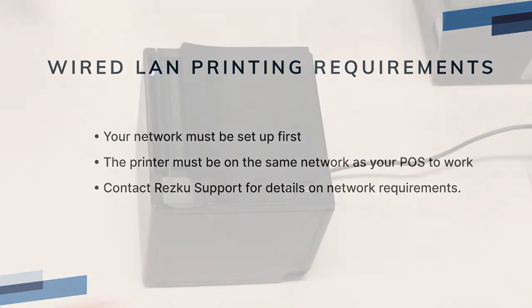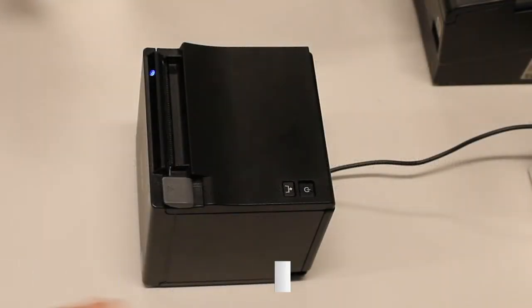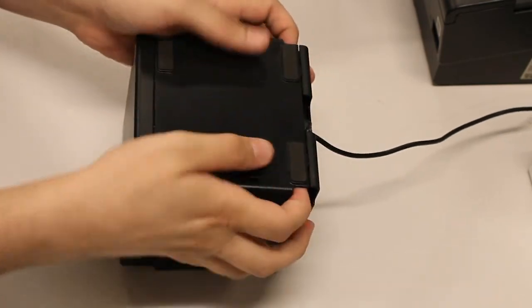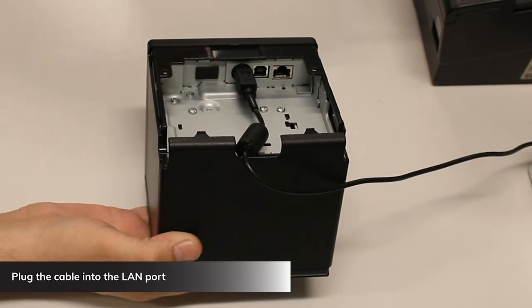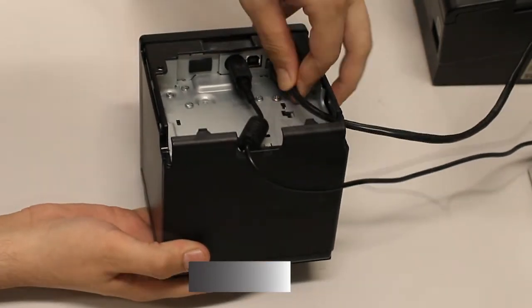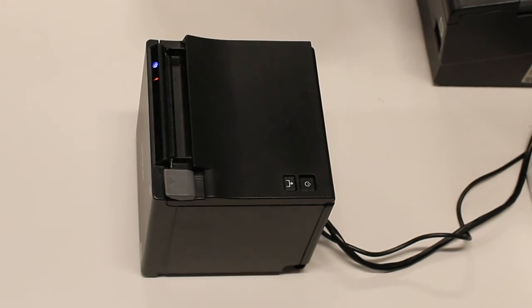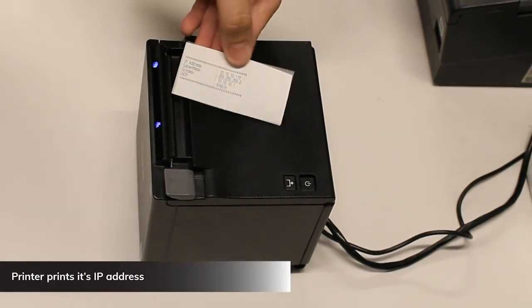To connect your printer, make sure the printer has power, indicated by the front panel lights. Turn the printer off, remove the plastic cover from the bottom of the printer to expose the ports if necessary, then plug in an ethernet cable from your POS network into the LAN port on the bottom of the printer. Turn the printer back on and allow it to boot up.